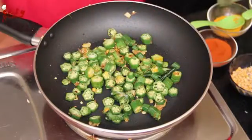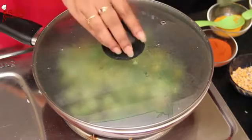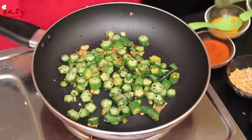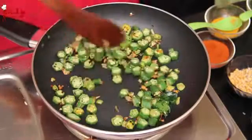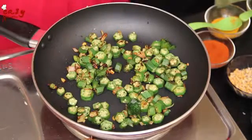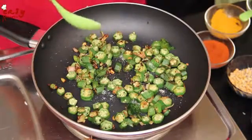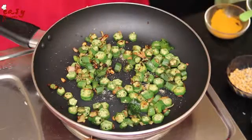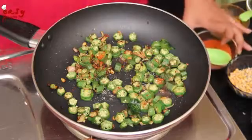Now cover the pan with the lid for 2-3 minutes on a medium flame. Open the lid — you can see the ladies finger is frying very well. Just fry it on medium flame and now add some salt to taste, along with a little amount of red chili powder. Now mix it well.